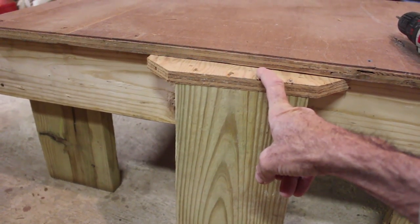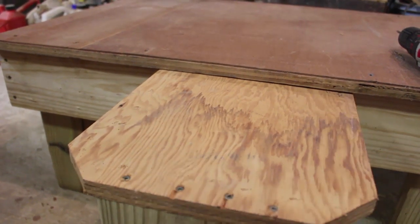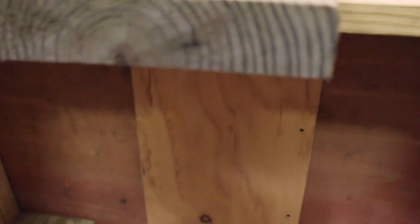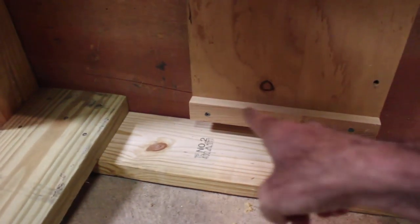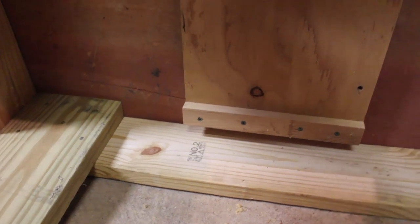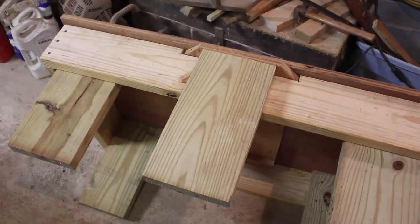I'm going to screw a cleat under the bottom of this. What that does is — when you grab this and go to slide it out, the cleat catches on the backside and prevents you from pulling the whole bench all the way out. Here's the cleat screwed across right there. I made it the length I did so it wouldn't hit the other side. When this slides out, the cleat catches it right there so it can't pull out on you. Slide it back down in — there it is.